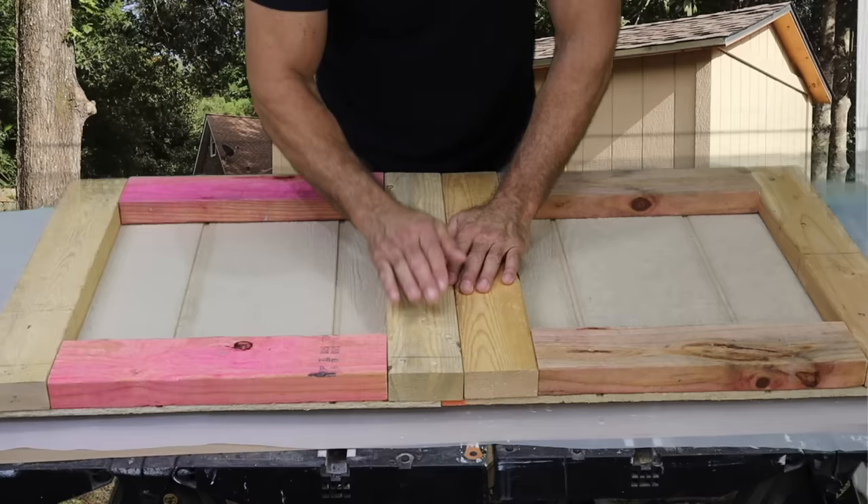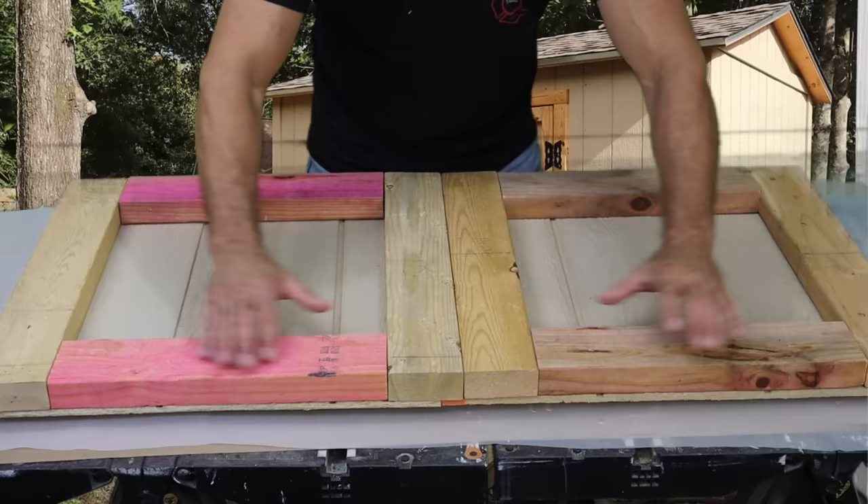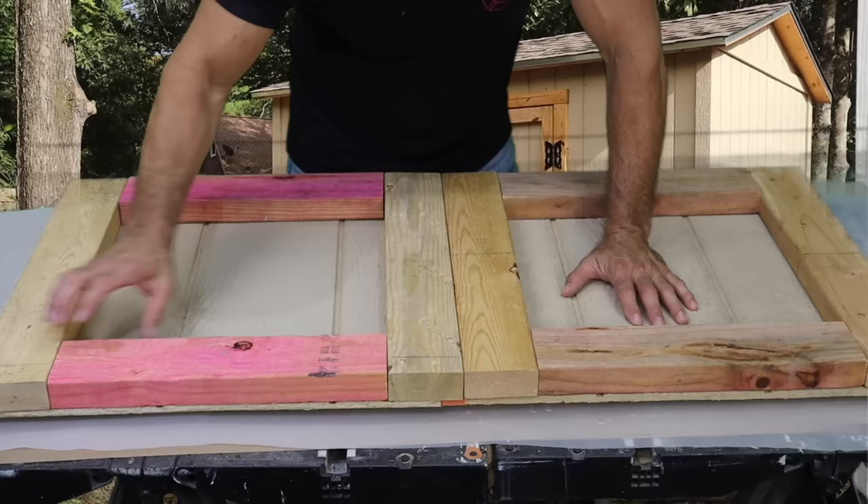I want to stop and explain something important. I made some small sample doors so you can see how the lap is done. I tell you to take off a quarter inch for each gap — here, here, and one in the center — that's three quarters of an inch off the total frame.